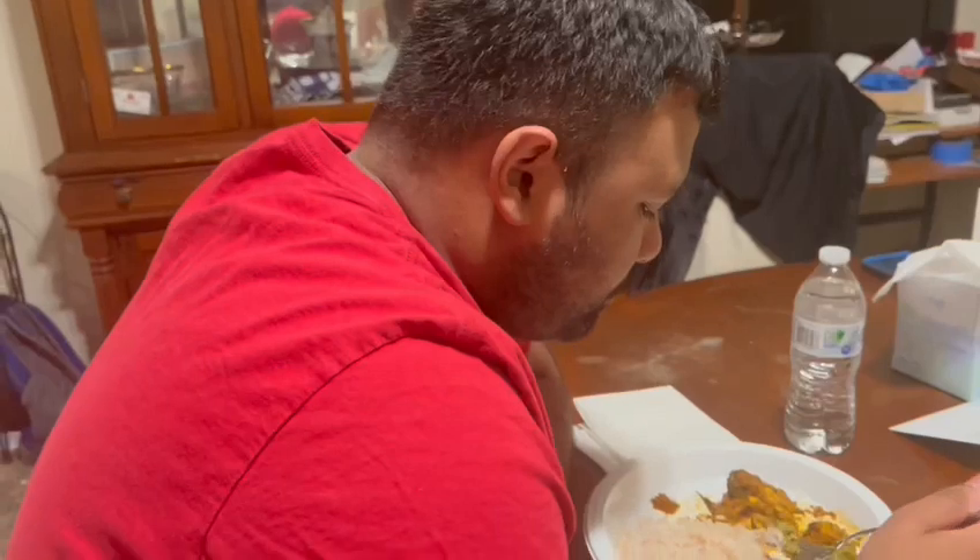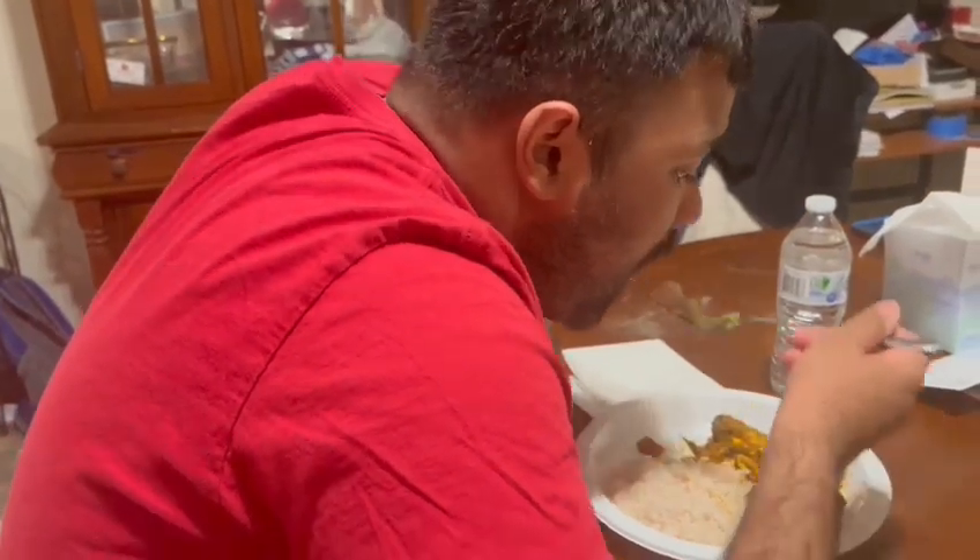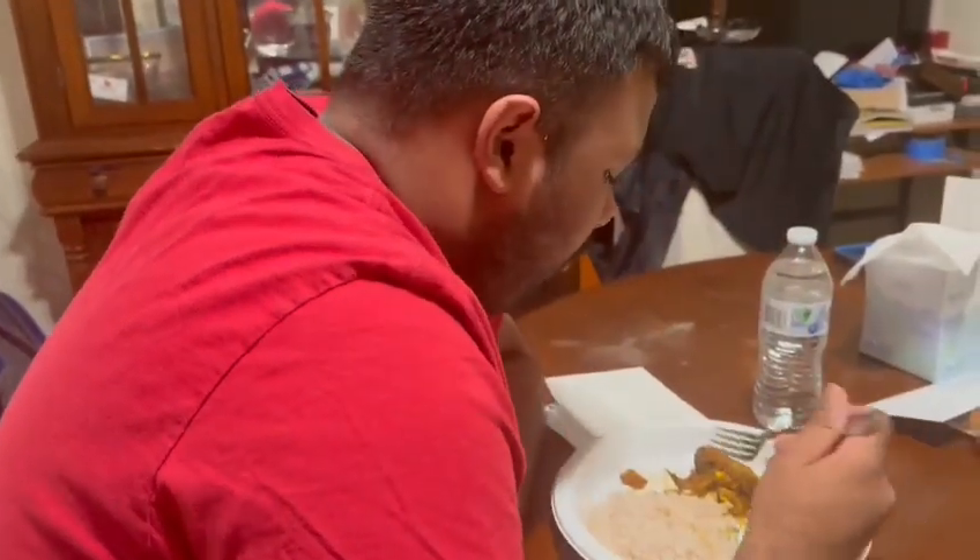Thank you Jessie Sebastian, my friend, for dedicating this video for her. God bless you.